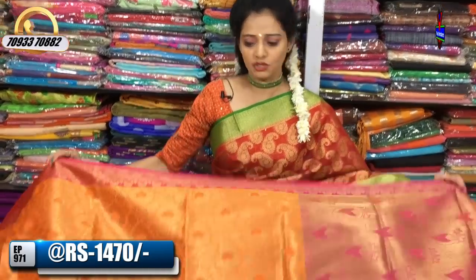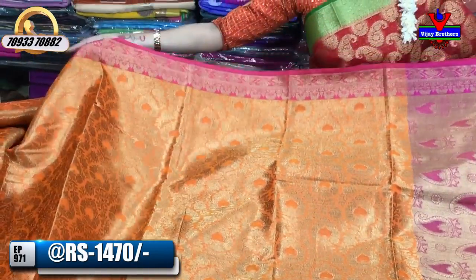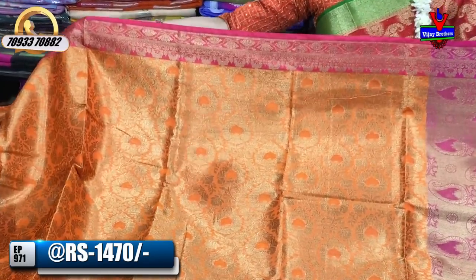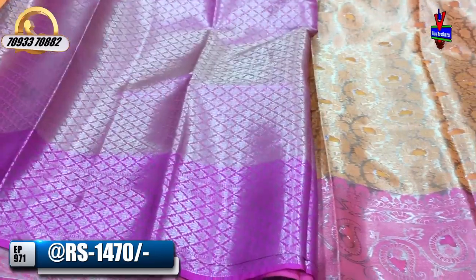Next is the same design in orange and pink color — an evergreen color combination. This is the best color. It is available in orange and pink color. The design is the same, and the blouse is also in brocade style.